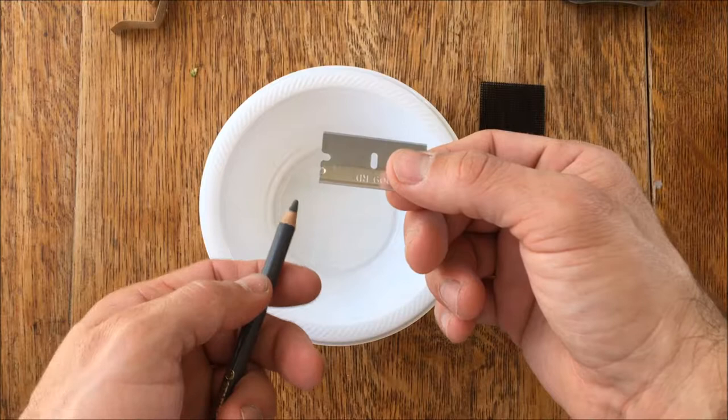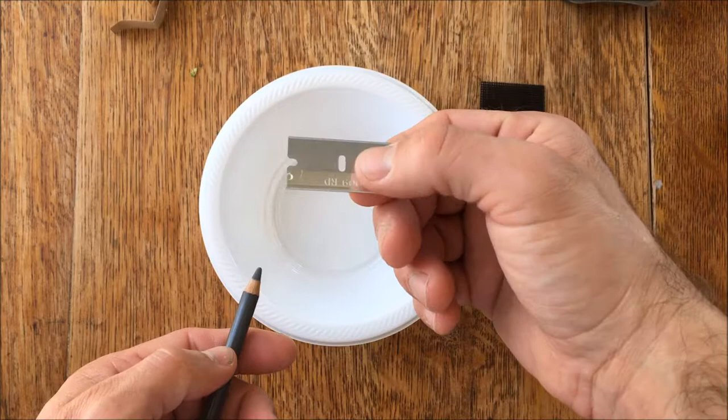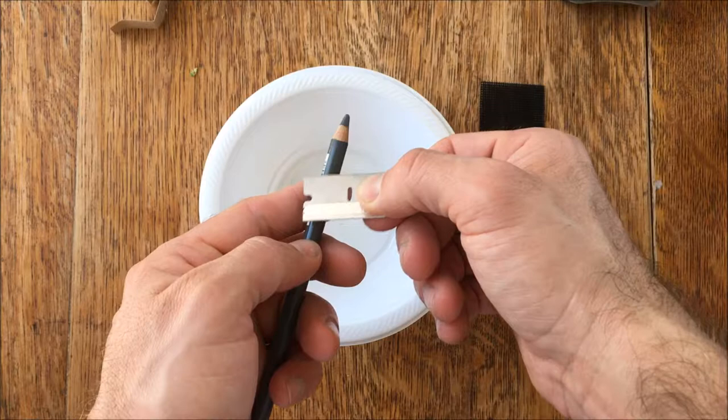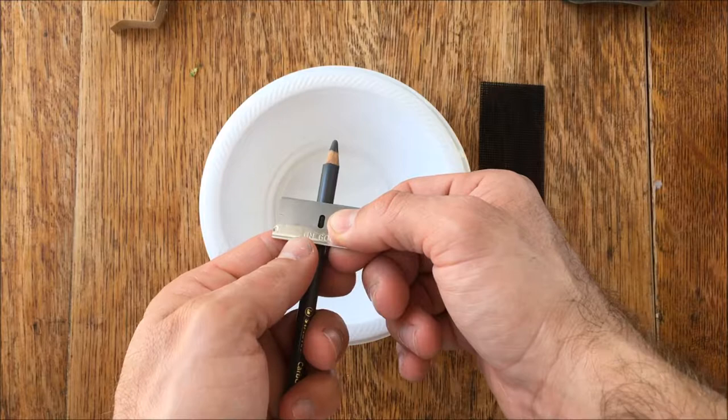If you are right-handed, you want to hold your razor blade in your right hand. One of the big rules I teach people when it comes to sharpening pencils is not to really move the blade. I'm holding the razor blade with my right hand, I take my left and hold the pencil like this. I put the pencil right here in the middle of the blade. The reason I do this instead of at the edge is because this corner can sometimes get close to your finger, and if you hold it this way the blade kind of overhangs your finger and you're less likely to cut yourself.